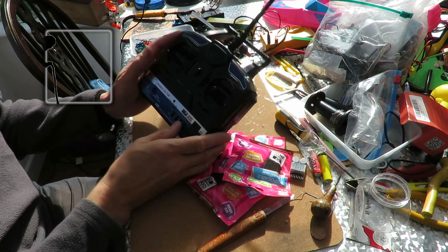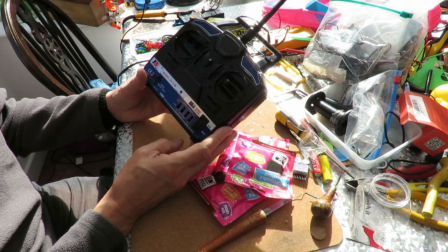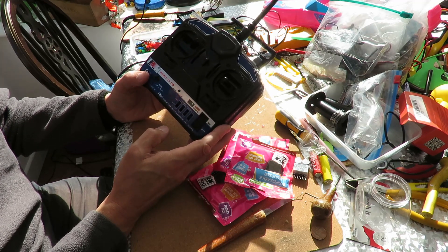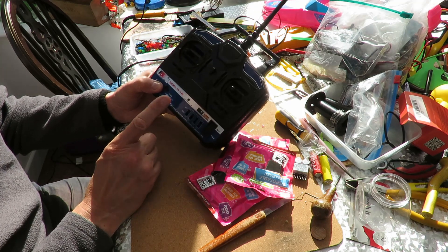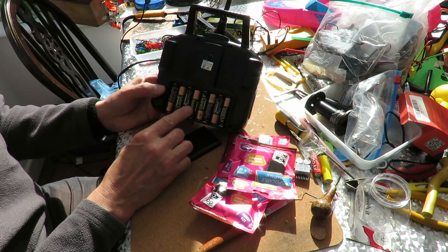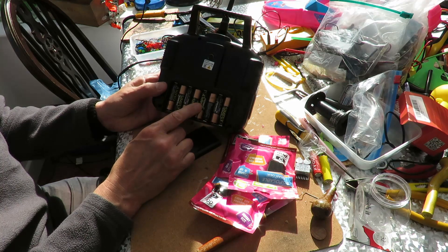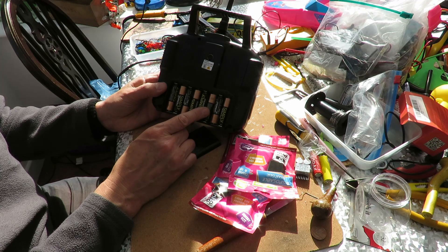Hi guys. This is my Flysky FS-T4B transmitter that I use as my first choice on most of my models. It's just very simple, nothing clever to it at all. It uses eight AA batteries. I was wondering whether I could swap them out for a LiPo battery, because eight times one and a half is 12 volts. So a fully charged 3S battery should give us the right voltage to run it.